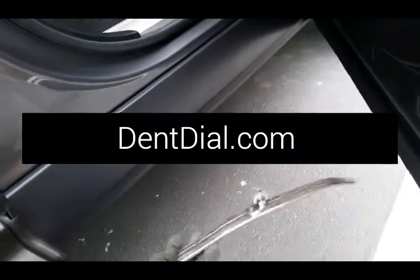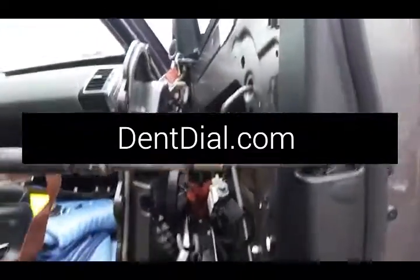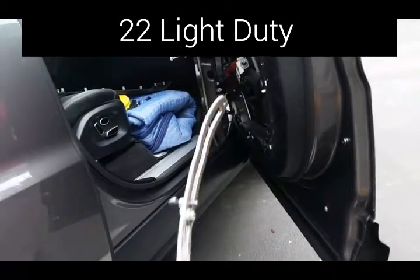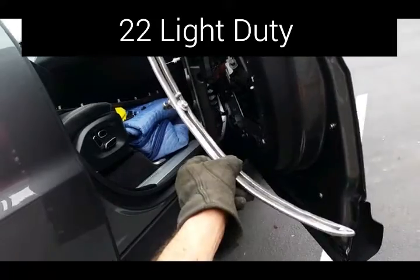DentDial.com — buy your own .22 light and get inside of panels. Push dents out. Make money. Thanks for watching. This is Sal with DentDial.com with the original .22 light DentDial.